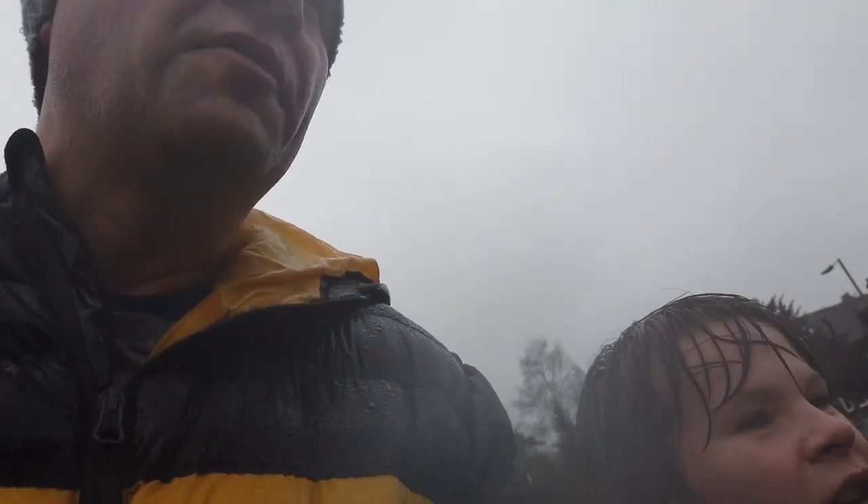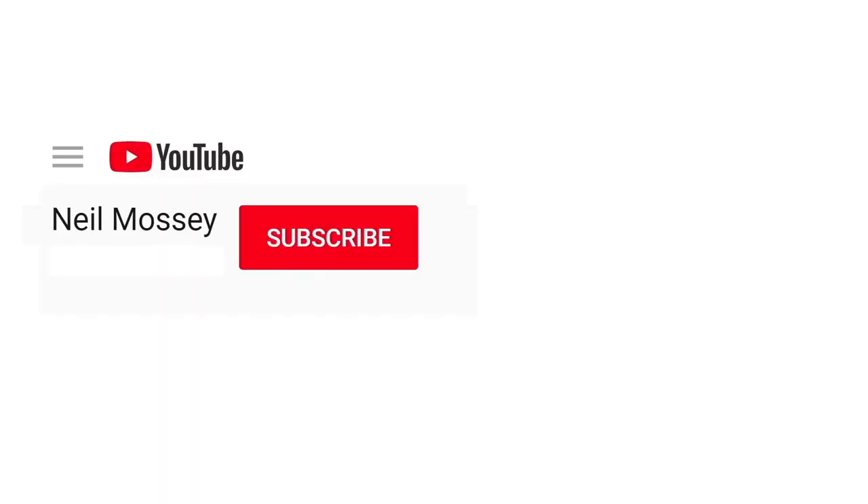Osmo Pocket RIP. Can you please help my daddy get 1000 subscribers? Just click on his face. Thanks. Bye.